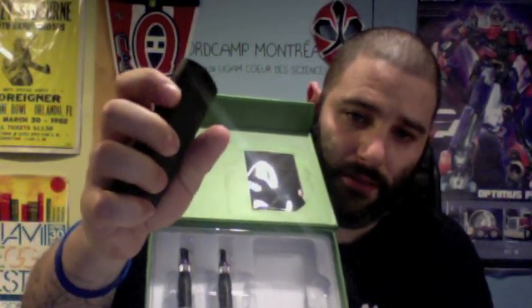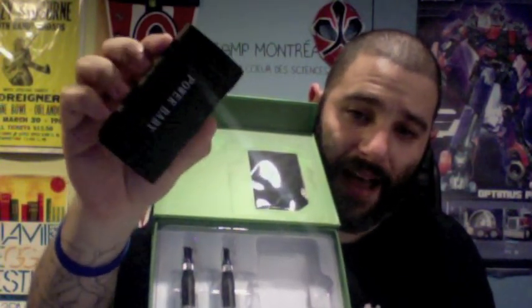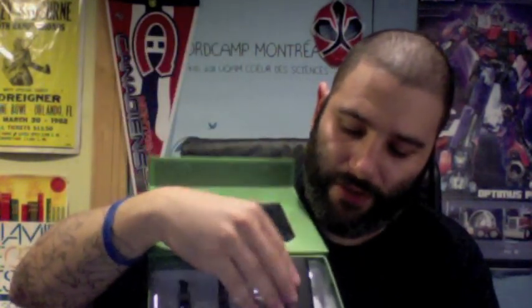That power button is on the side and it's mechanical. So this is essentially a 5,000 mAh power bank. This thing is awesome, and we're going to talk about all the cool features.